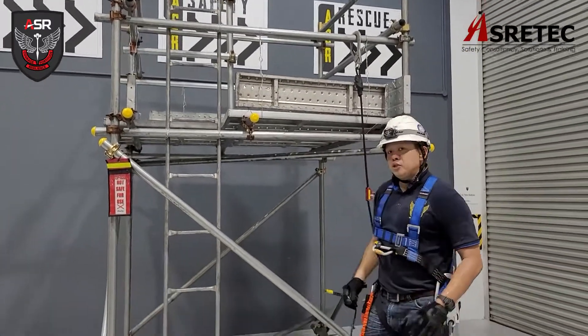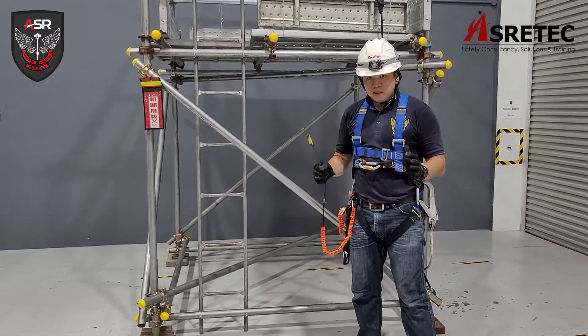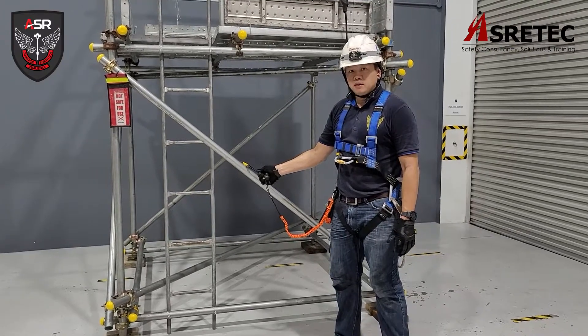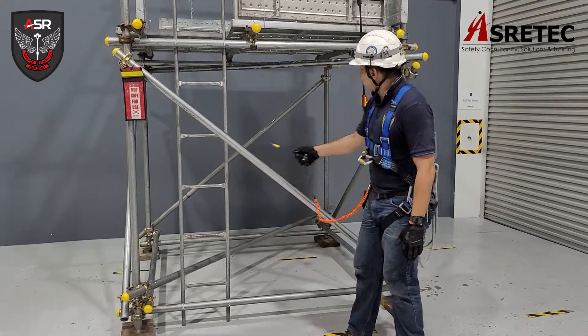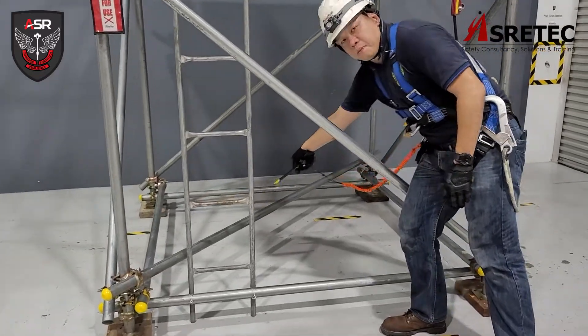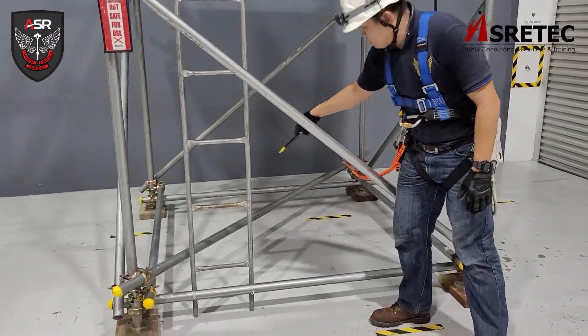Let me introduce you to the bracings, critical in the scaffold. These are the facade diagonal bracings. This is a plan bracing — you should see a plan bracing here.